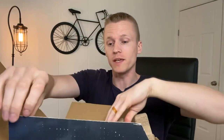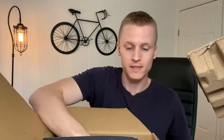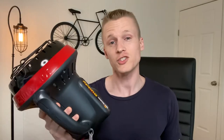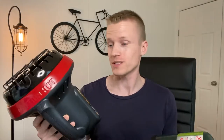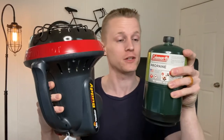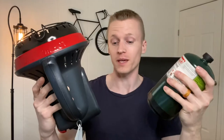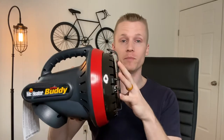We have the main unit inside of the packaging which looks like this. It's actually extremely small and portable. Here is a size comparison to a canister of propane so it gives you an idea of how big this unit is. It's extremely well made with the plastic body and then the metal front grid up at the top.